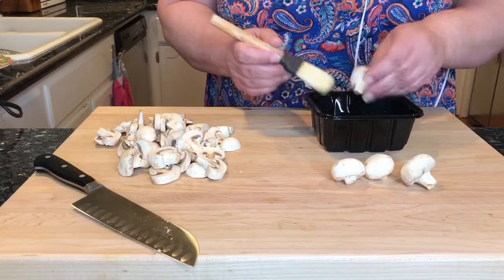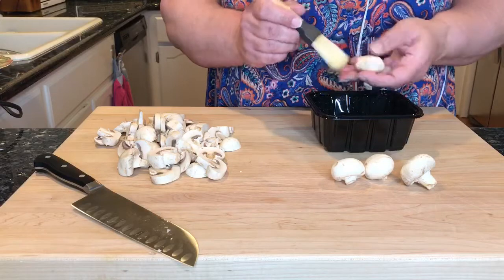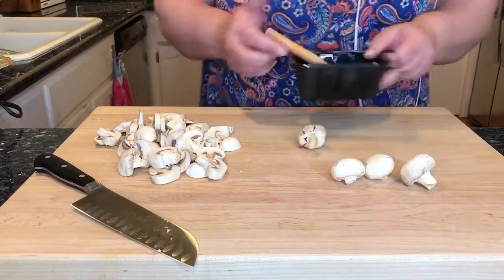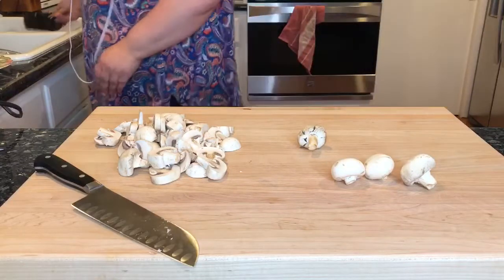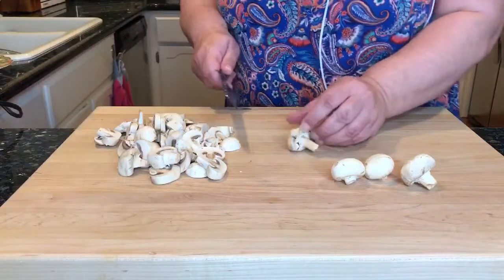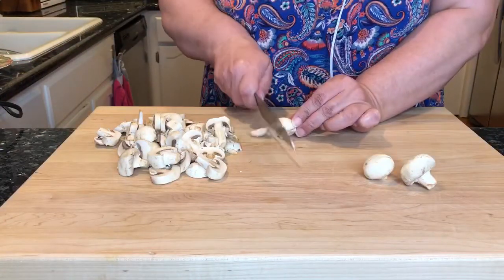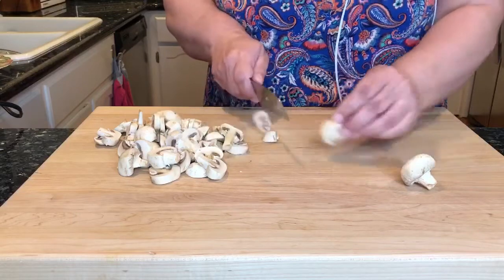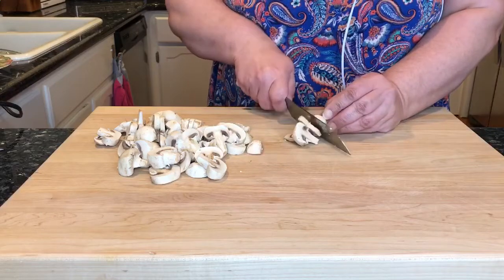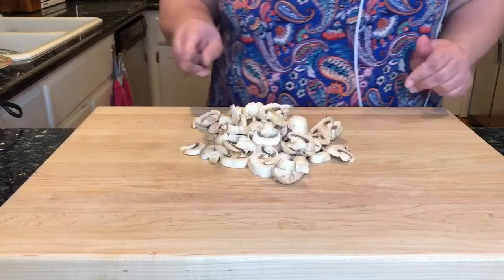You want to keep them dry, so just brush them right over the container. It's very easy. Once they're clean, I just give them a quick slice. And that's all there is to it — the mushrooms are all ready.